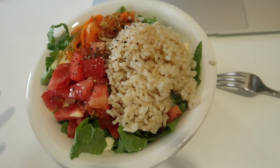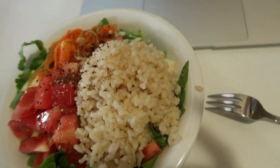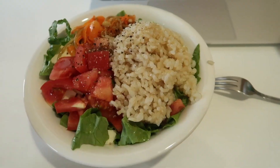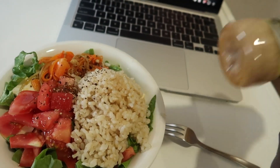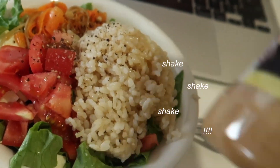So this is the dinner. I don't know why, but I was craving salad, so it's just some brown rice. This is the dressing that I have to use up.